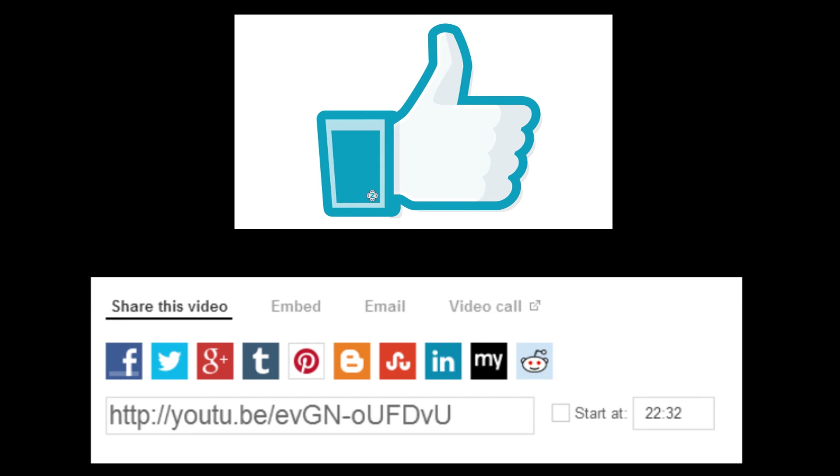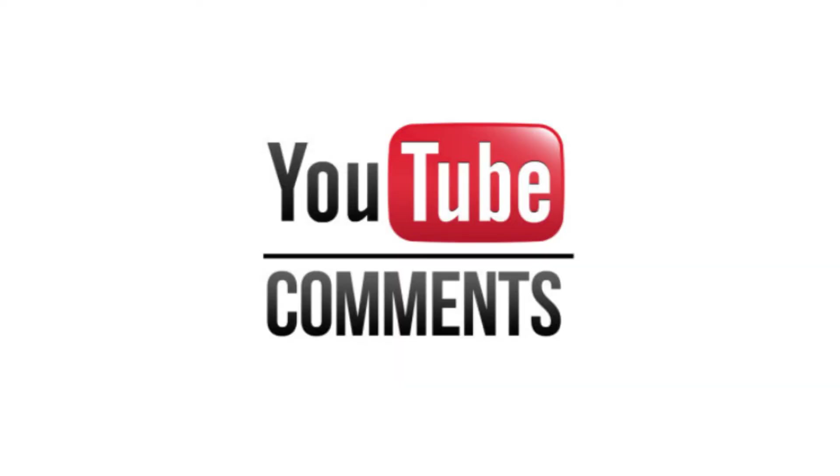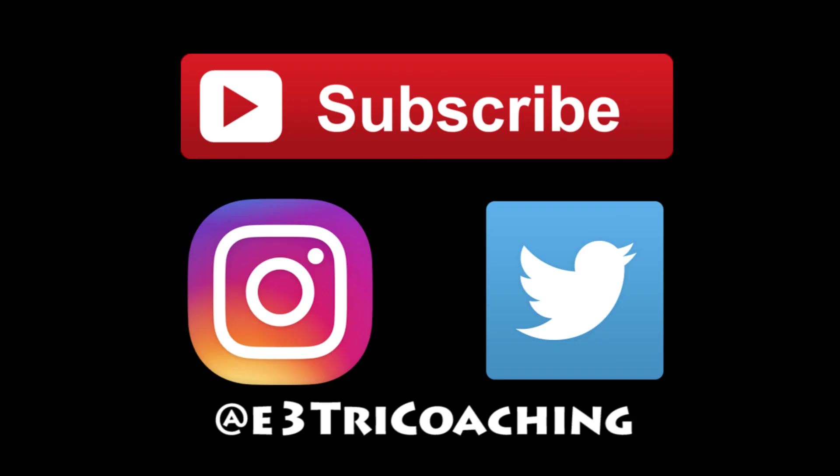I hope you found this video useful. If so, please leave us a like and share it with your friends. You can also leave a comment or provide suggestions for future videos. Don't forget to subscribe, and you can follow us on Instagram and Twitter where you can ask us questions and we'll be happy to help.